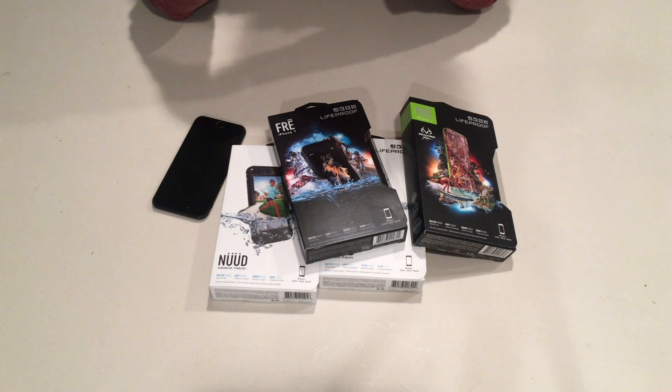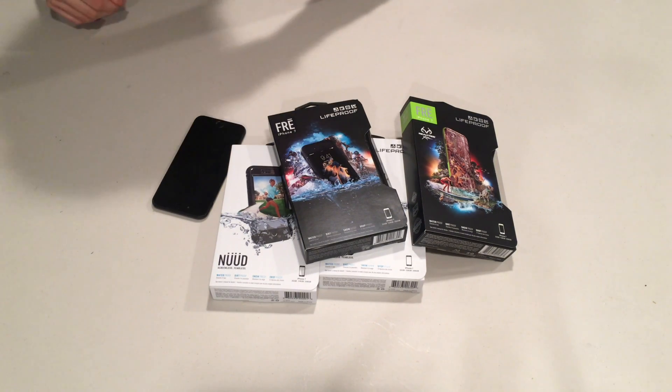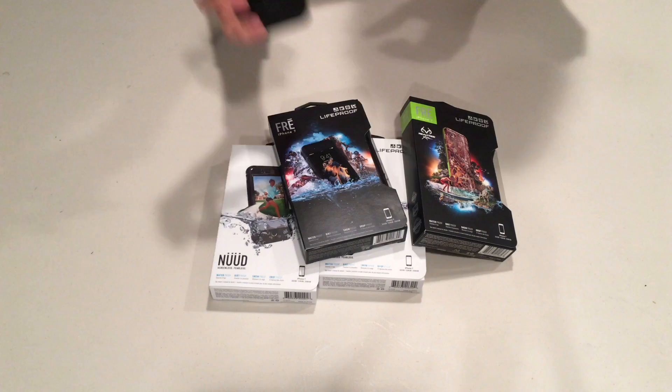Hey guys, Paul here, and welcome to another episode of Tech Central TV. On this week's episode, we are reviewing the new LifeProof cases for the iPhone 7.